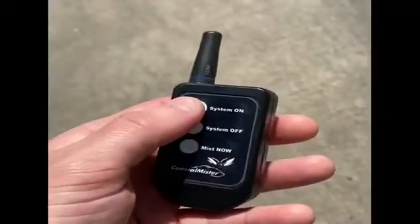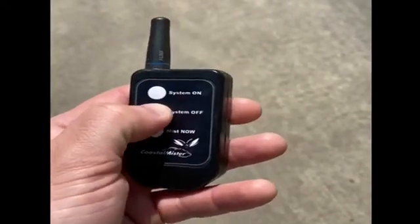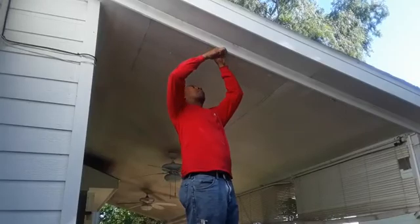In the off chance of needing some extra protection during a summer day, we offer a wireless remote with every new system, so you can do a quick repellent spray before going outside. From the drum, the pump pushes the insecticide through neatly placed tubing.